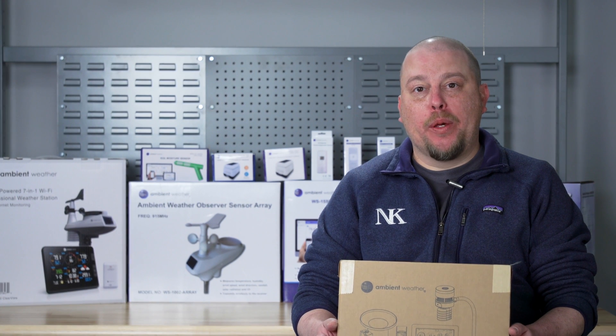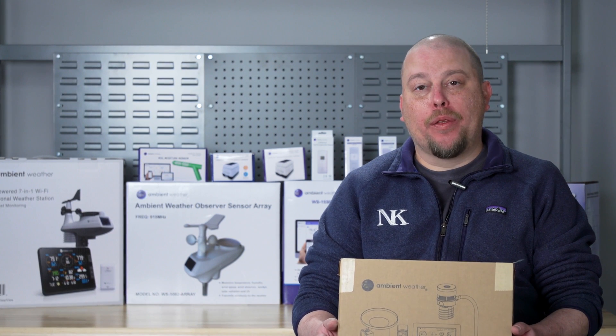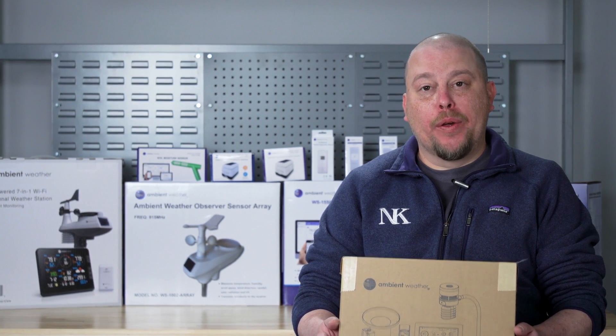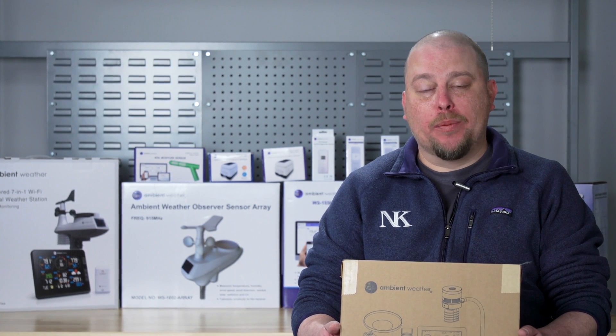Congratulations on your purchase of your WS5000 ambient weather station. Today we're going to go through unboxing it, going through the contents, setting it up, and connecting you to the internet as quickly as possible.